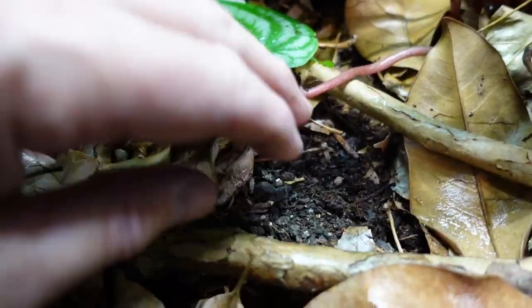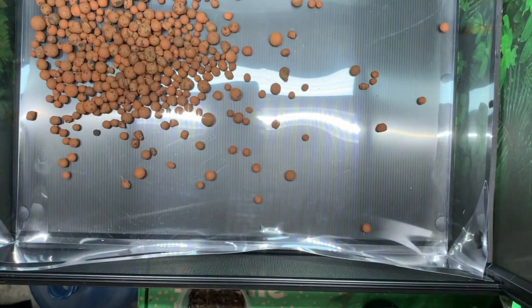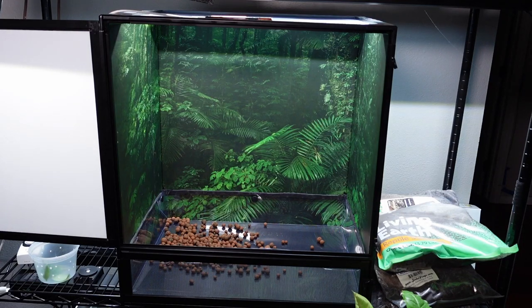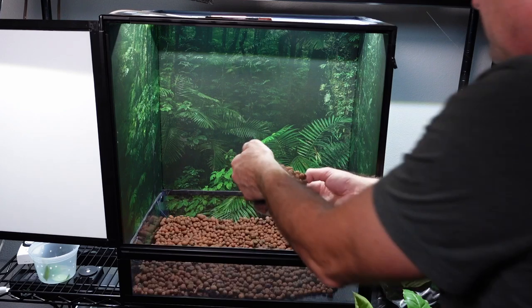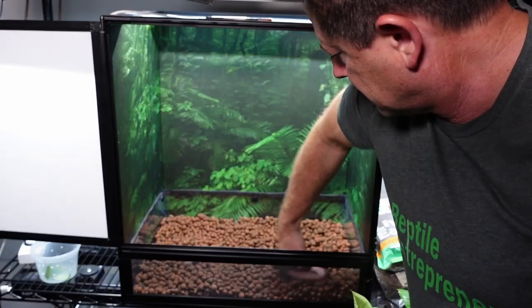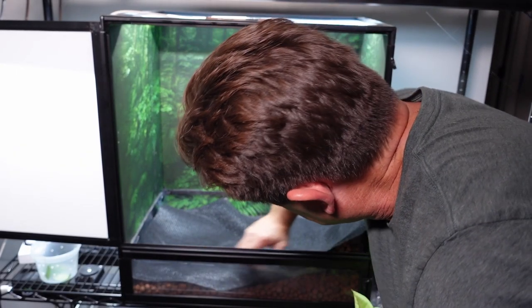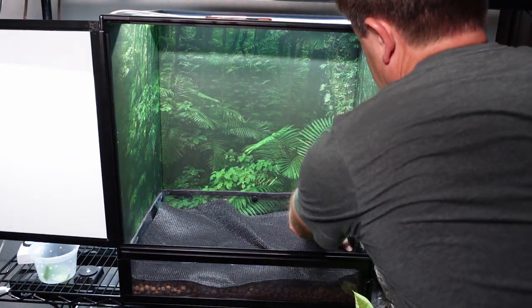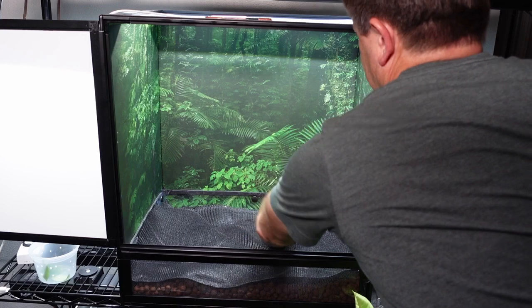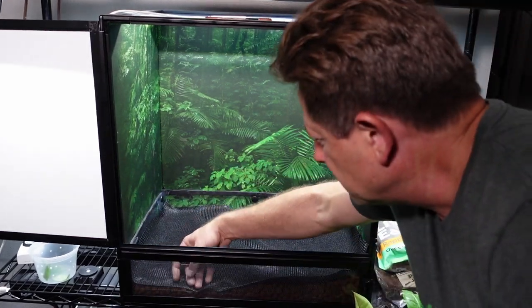Once I have this cage assembled, the first thing I'm going to do is put down a layer of LECA balls, also called hydro balls — about three quarters of an inch to an inch. This is going to be my drainage layer. On top of the LECA balls goes a sunshade cloth, which can be a number of different things. It's what's going to separate the soil from the LECA balls so I don't have a muddy mess at the bottom of my cage.